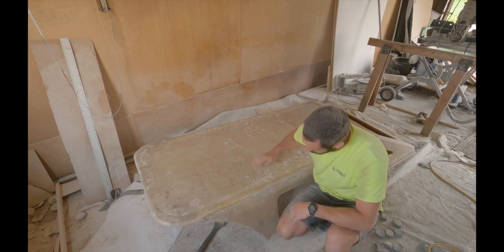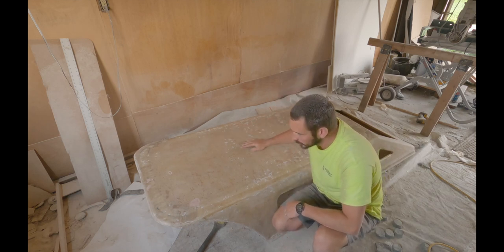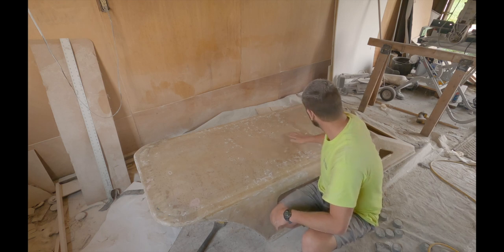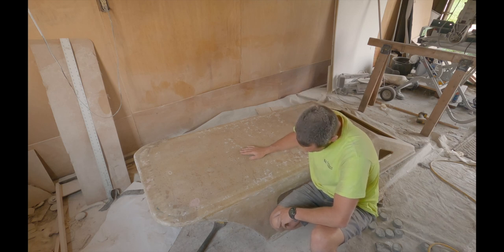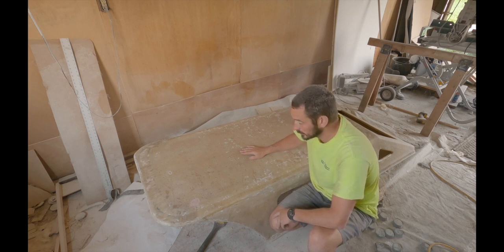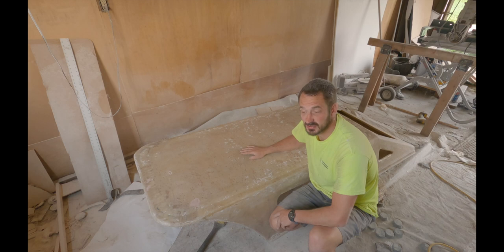I'm actually fairly happy with it. It could be better, but it's for our boat, so it can be as good as I want it to be. Now we are going to start the gel coat process and get it going, see how it goes.